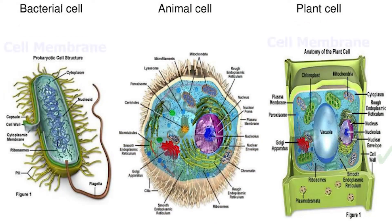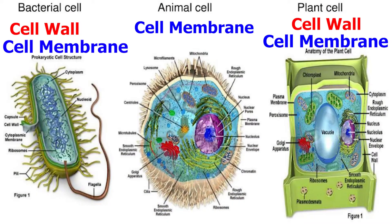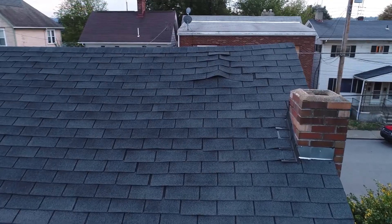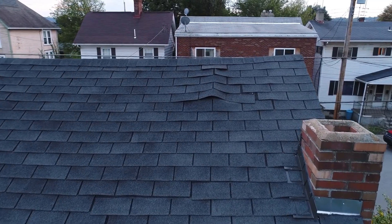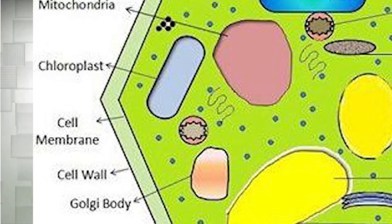Now let's talk about the organelles that help maintain cellular boundaries, which are the cell wall and cell membrane. Plant and prokaryotic cells like bacteria have cell walls. Many organisms have cell walls in addition to cell membranes. Animal cells do not have a cell wall — they only have a cell membrane. The main function of the cell wall is to support, shape, and protect the cell. It is like the roof and bricks of the cell, which protects the inside of the cell from the environment on the outside. Cell walls are located outside of the cell membrane.